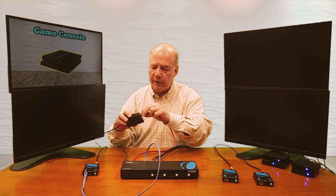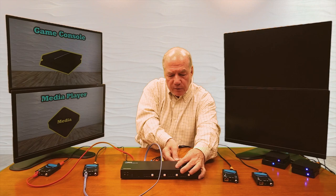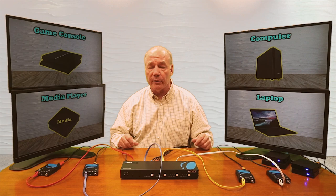I'll connect Cat 6 cables to port four, port three, port two, and finally port one. The minute I connect to the remote receiver, power is sent over and that unit starts a power-on self-test, checks the internal electronics, checks the resolution of the monitor, handshakes with the matrix, and makes whatever adjustments are needed to give you the best possible picture. All four are now up and you can see they all have different images because we're generating different pictures with the four media devices.